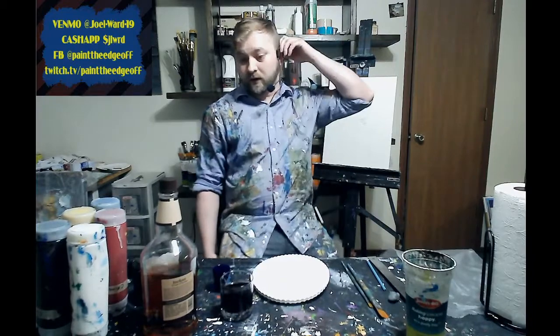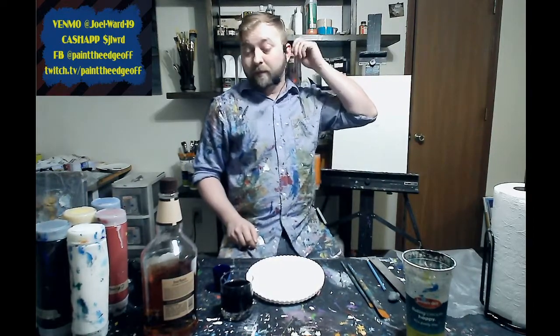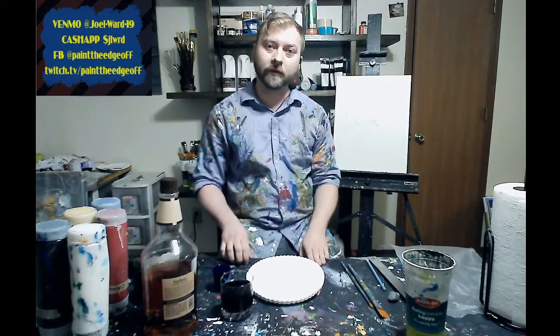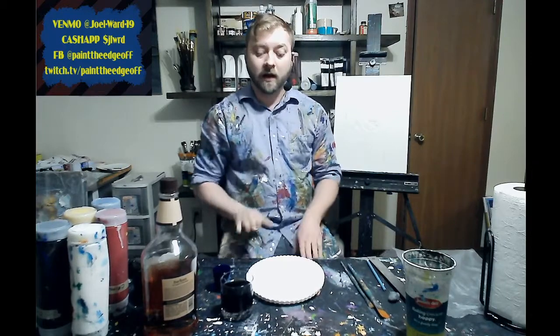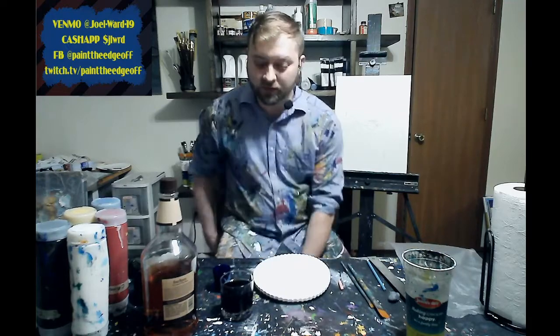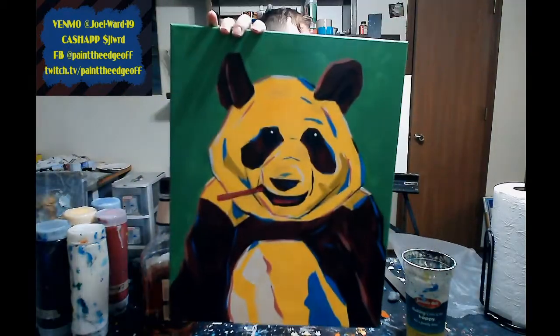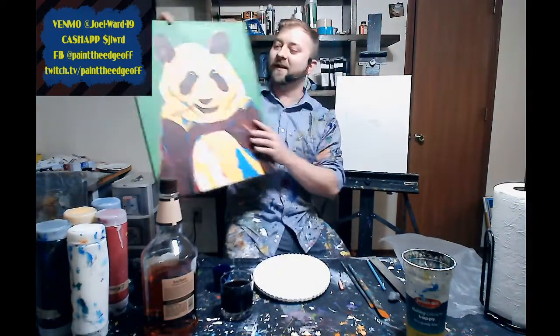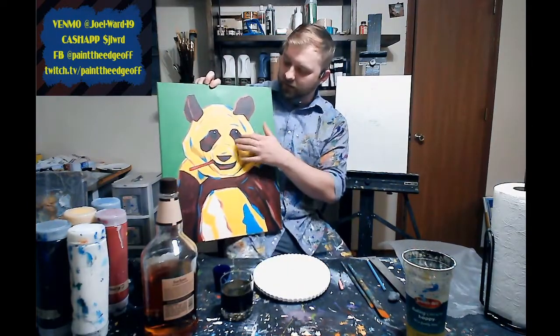Hi, how are you guys? Welcome to another Paint the Edge Off with Joel, drawing under the influence. If you haven't followed me already, please follow me on all the platforms. Today we're going to be painting this painting right here. I call it the 'Pandaemic' — it's kind of a pop art feel, a little channeling my inner Andy Warhol.